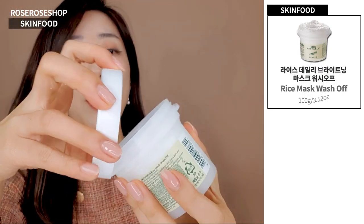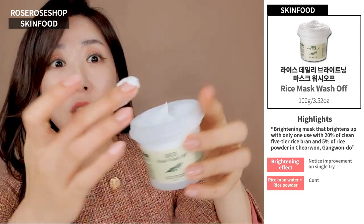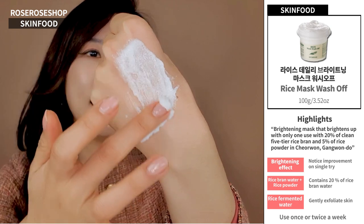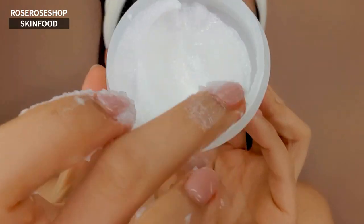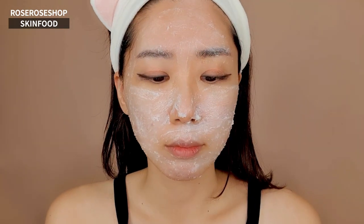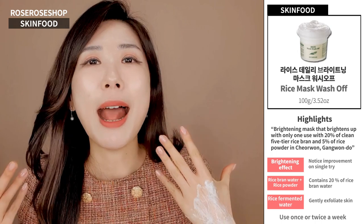I think that's why Skin Food came up with their Rice Mask Wash-Off. Rice is rich in vitamins and minerals, and as you can tell by the texture when I'm scooping, it's a lot smoother compared to black sugar — almost like a porridge kind of texture. Much smoother and softer. For this one, wash your face, then towel dry, and massage for about a couple of minutes, then leave it in for 10 to 15 minutes. They have put rice bran as one of the ingredients, and you will feel much smoother and softer skin right after.